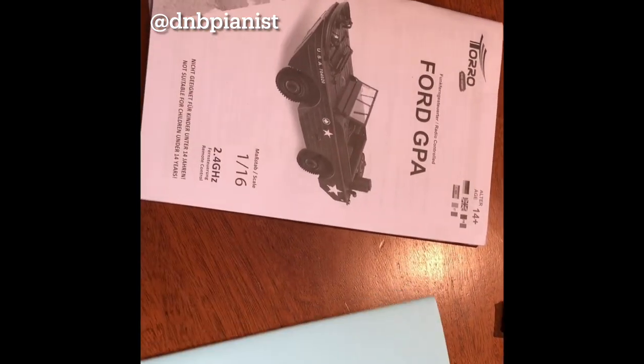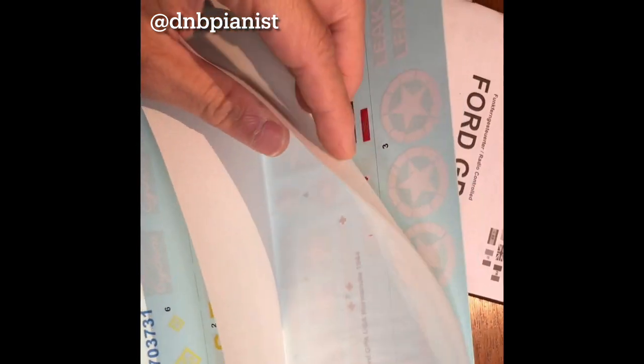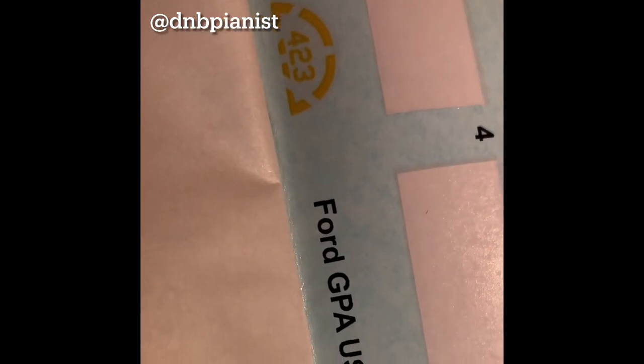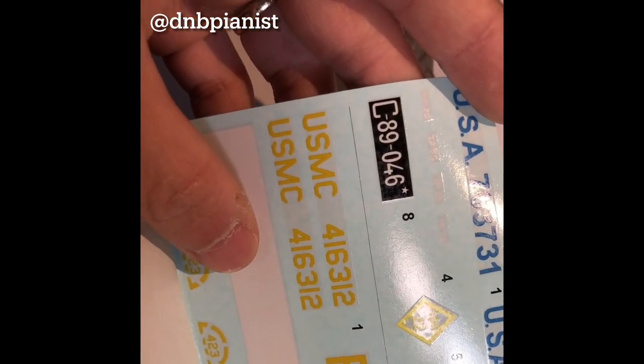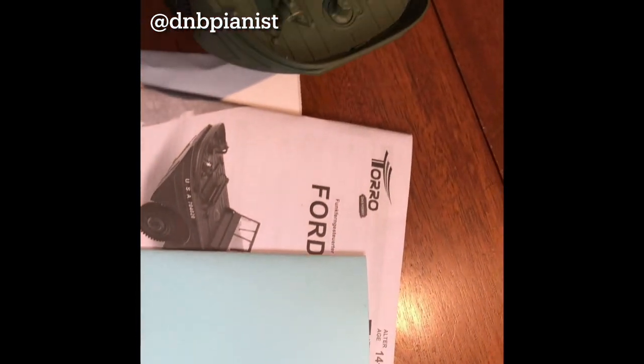The instructions are in different languages, pretty good. And then the decal sheets — actually very decent details, this is actually great. Not the cheap stickers I usually see. USMC, Pacific 1944 — pretty good. It doesn't seem to be like stickers at all, so that's great.